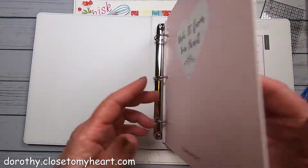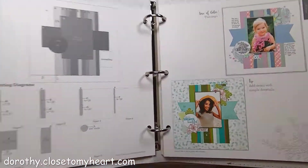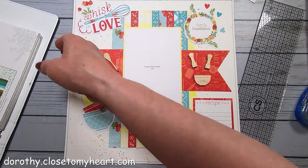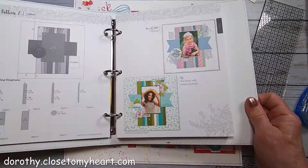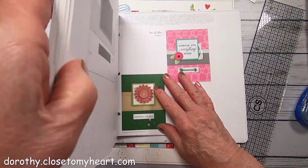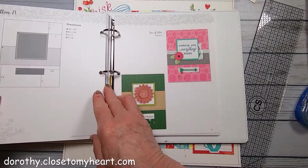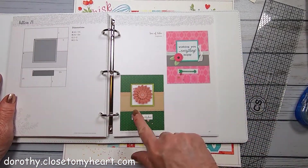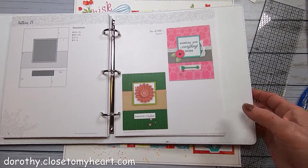There we are - this is pattern two of Make It From Your Heart Volume 5. I am also going to start on the cards, because in the back they've got cards and the first card is going to use this same pattern, so I'll do that next.